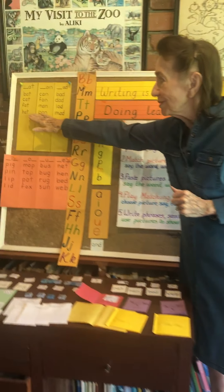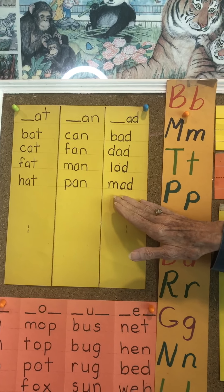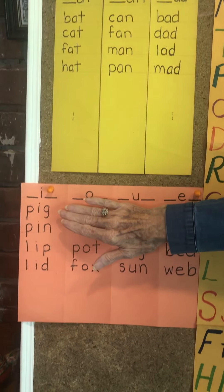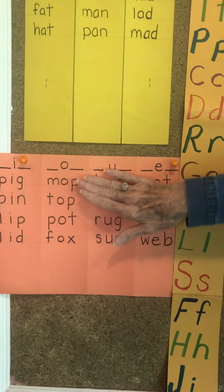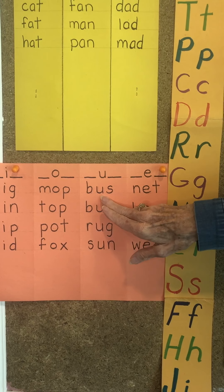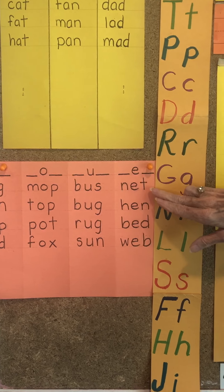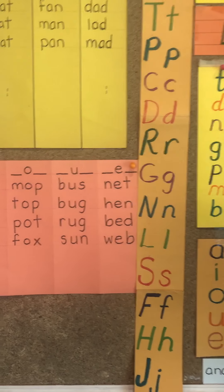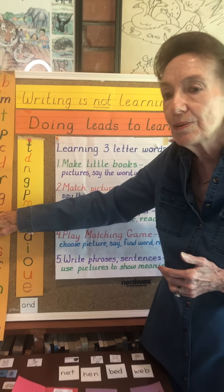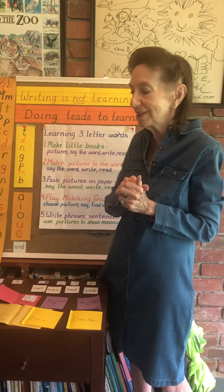We've done some of the short vowel sound of A, like in hat, pan, or mad. We've done the short sound of I as in pig and pin, and the short O sound in mop and top. Today, we'll look at the short U, like bus or bug, and the short E — net, hen. It's a slightly harder sound to hear, so we've saved it till the end when the children are a little more used to this.